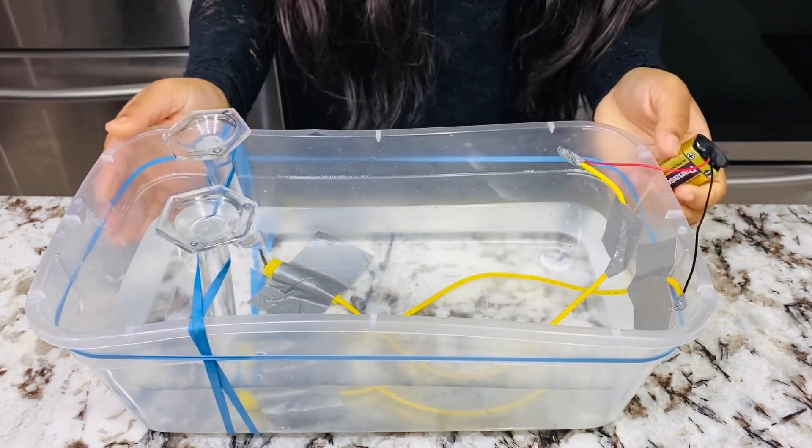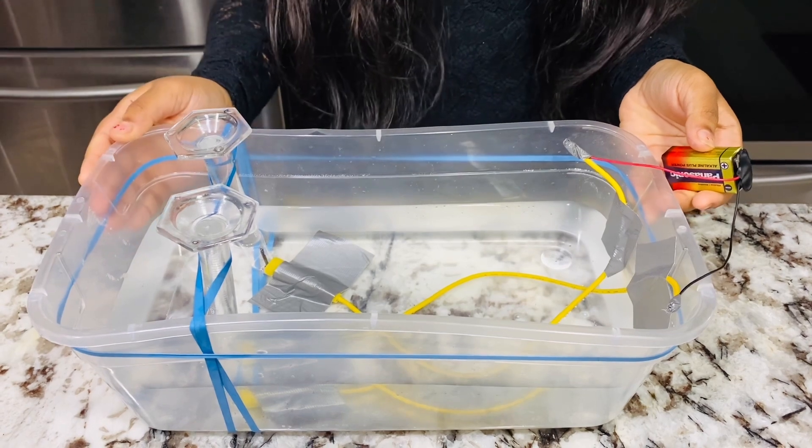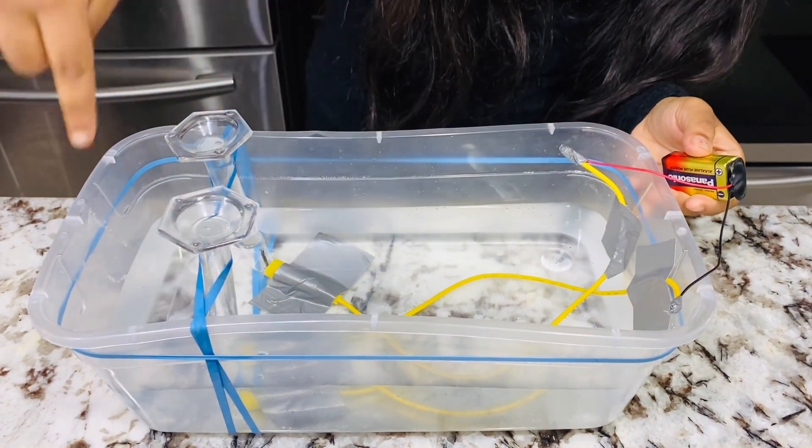This is how the experimental setup should look once the battery is connected. As you can see, the gases will be collected in the graduated cylinders. Now let's get started. Don't forget to subscribe to our channel!